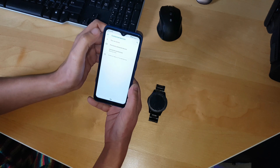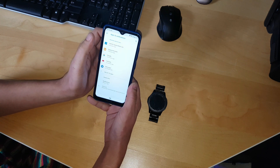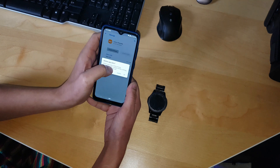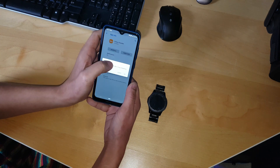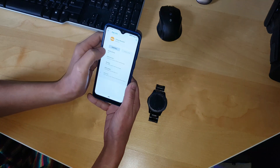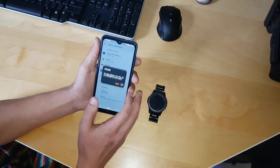From the watch there will be two connections. Now go to Apps and Notifications, go to Galaxy Wearable, go to Storage, clear cache, and clear storage. Then force stop the app, and then uninstall it. Click OK.